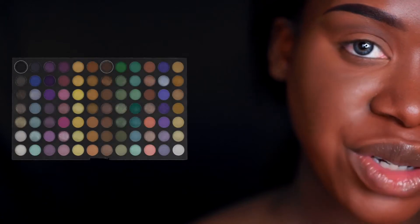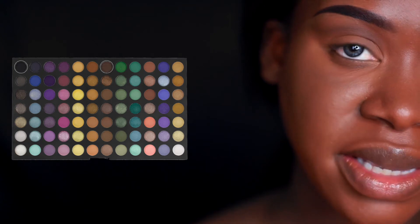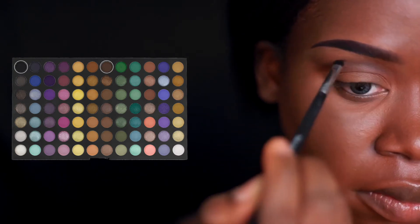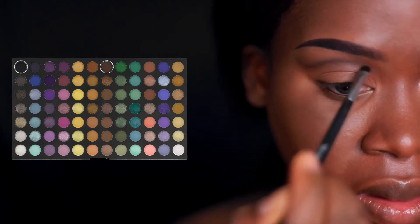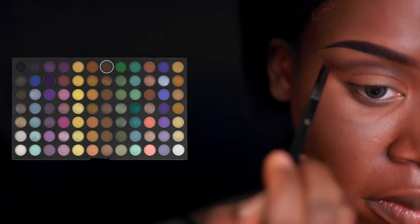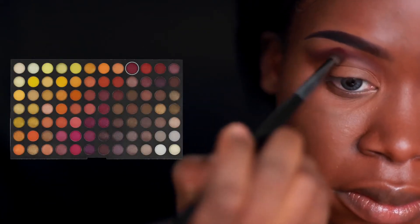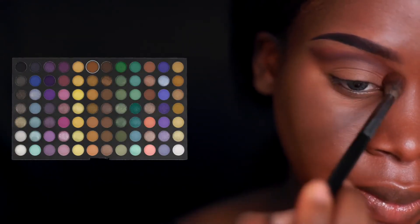I'm now going to go back in with the black and brown shades from the Coastal Scents 252 palette and my Morphe M326 brush to redefine that cut crease. I'm blending that out as I go using mostly brown but a little bit of black as well. I'm then going to pick up that dark brown shade on a Morphe E36 brush to further blend out the cut crease. With the Morphe E17 brush I'm going to pick up a pink shade and blend that over the cut crease and slightly above, then blend all those colors together with the warm brown shade.